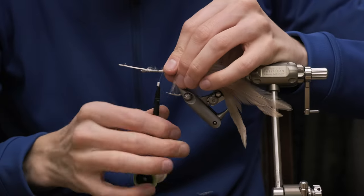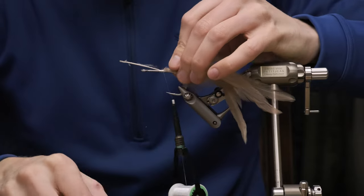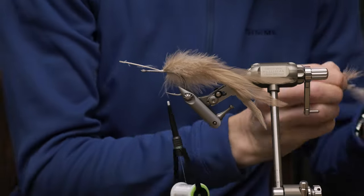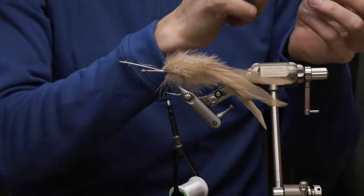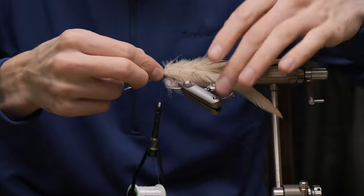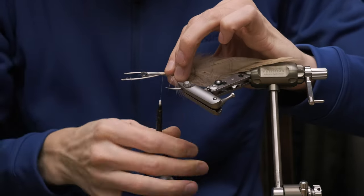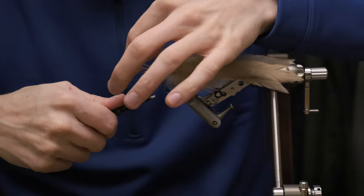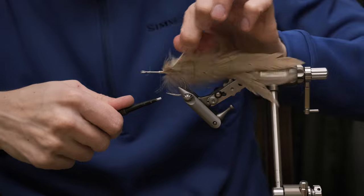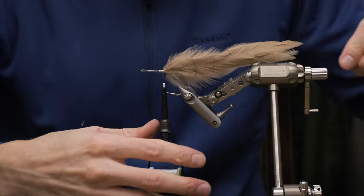Now we're going to take two additional cock feathers and tie those in on the sides. So the first two on top, the second two on the sides. Again, strip away a little bit of the fluff.